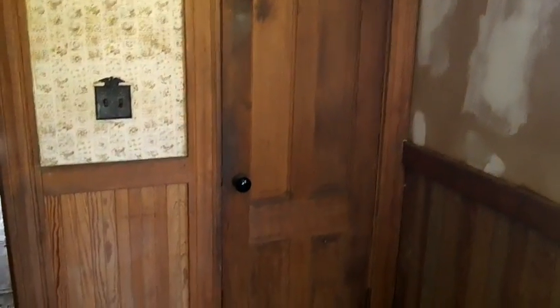What we want to do is take this really nice trim, which is chestnut — so you can get some better light on it over here — and we're going to take that out. We're going to show you some more of it. Here's a good shot right here: the door and all the trim around the door.